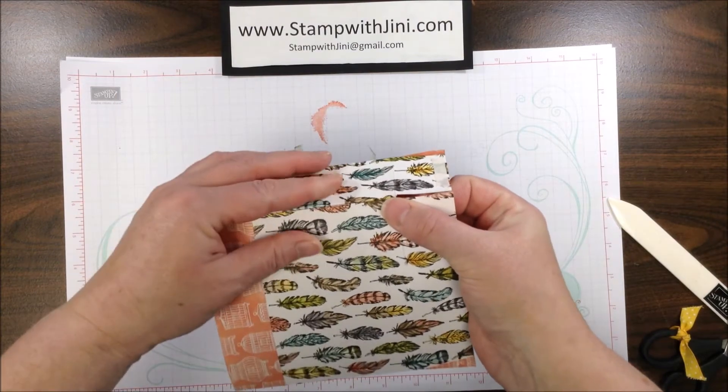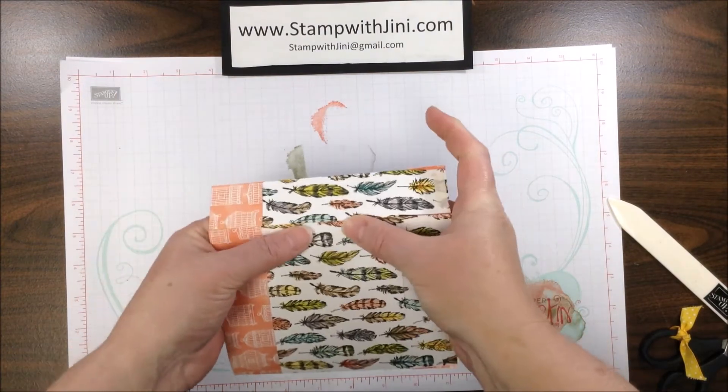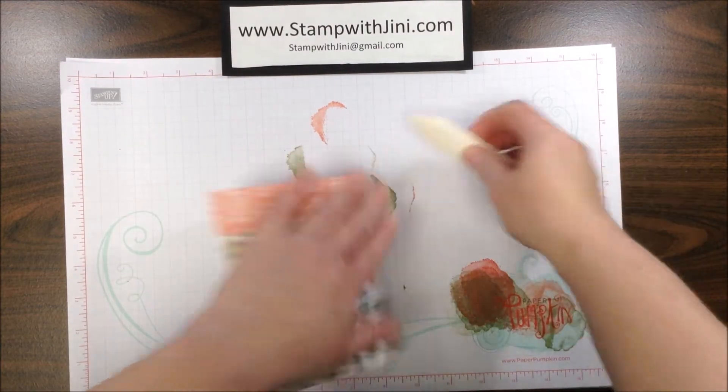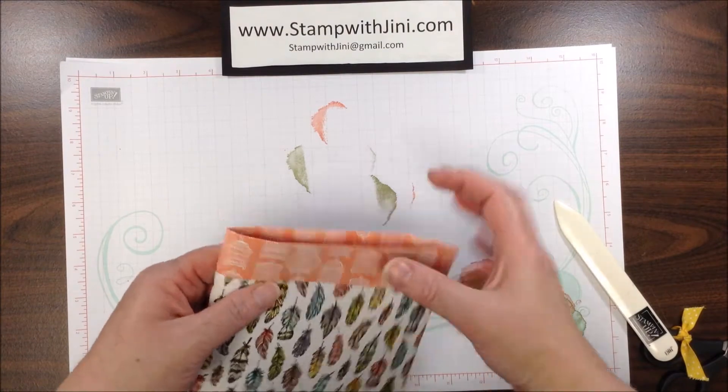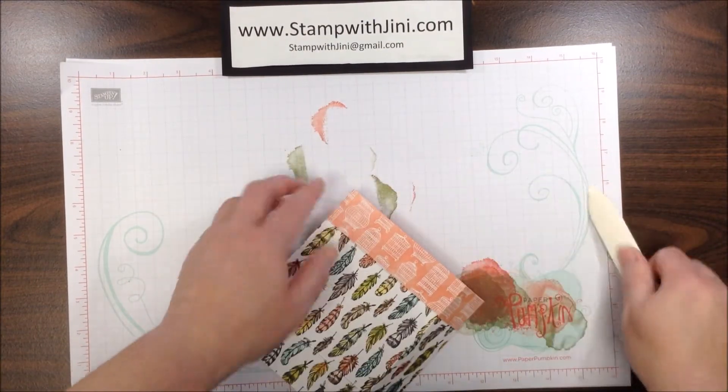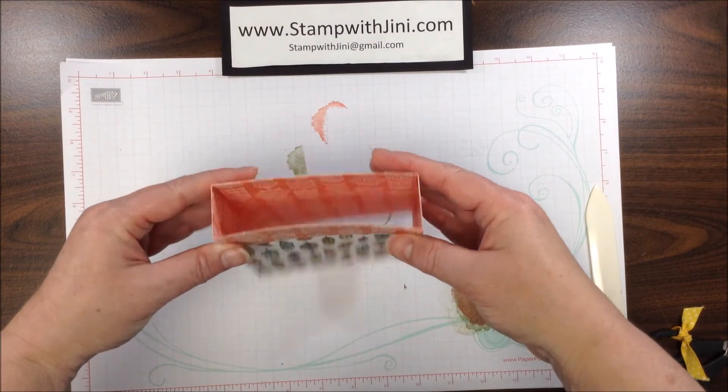Line up that top edge and adhere it down all the way. Remember, our tear-and-tape is really sticky so you have to make sure you're applying it where you need to. I can burnish that edge, and I can also burnish these so that they're nice and firm with sharp corners.